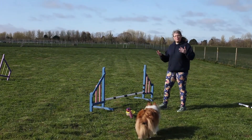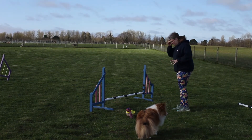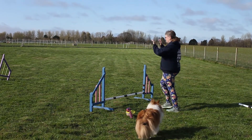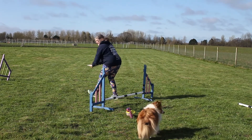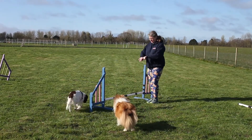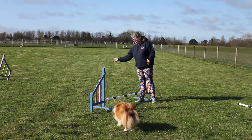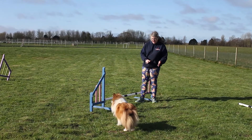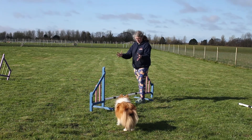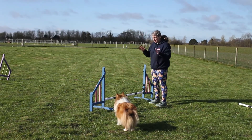When we talk about a good jumping style, what we want the dog to do is reach a point before the jump, collect with their hind, power off with their hind, take a nice arc over the jump, land and carry on. We want it to be a very smooth flowing motion. If we had an arch over this jump we would see the dog taking a perfect little arch over there. We want to see them stretched out and flying over the jump — in the middle of the jump — not too early and not at the end. We want it to be a flowing setup.